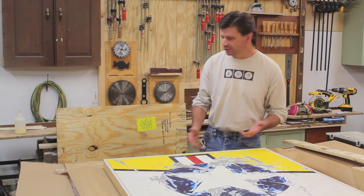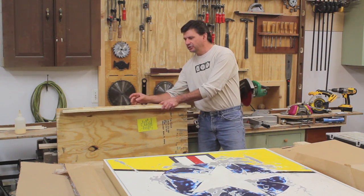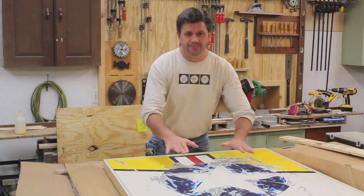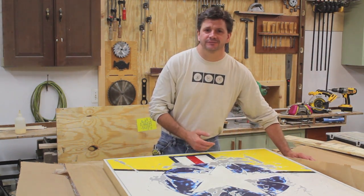Now as far as building the crate, once you have your plywood cut and your 1x4s, you simply just screw the plywood to the 1x4 and build half the crate, pack your painting up, drop it in the crate, screw the top down or the other piece of plywood and you're ready to go. I hope you found this video useful. Thanks for tuning in.